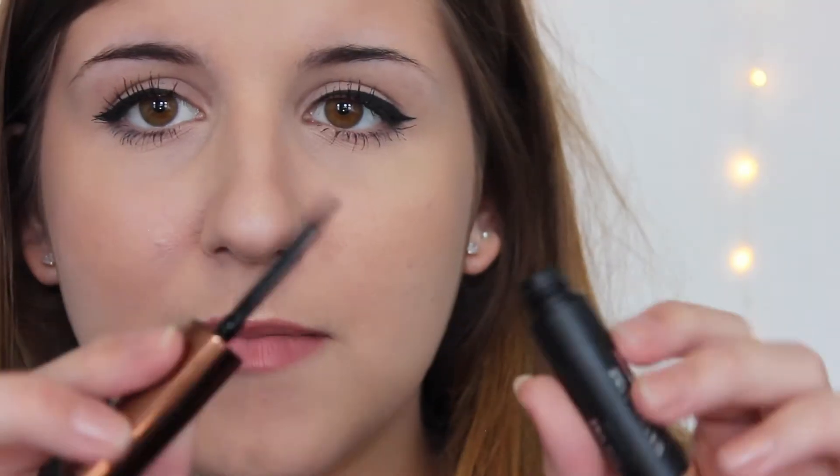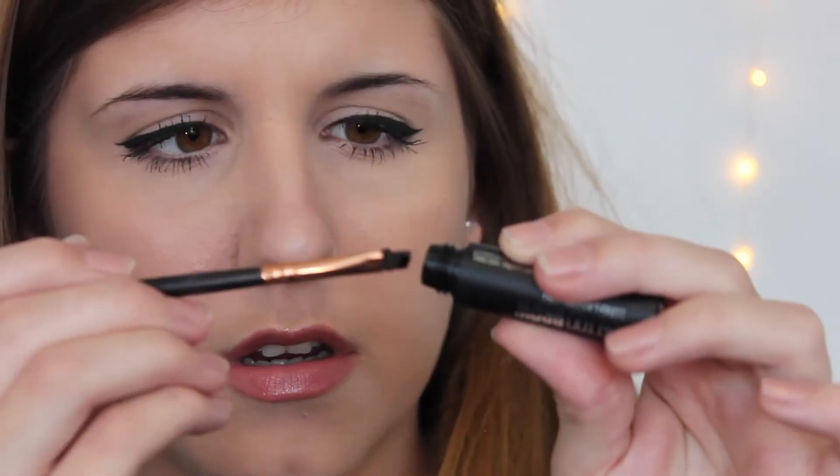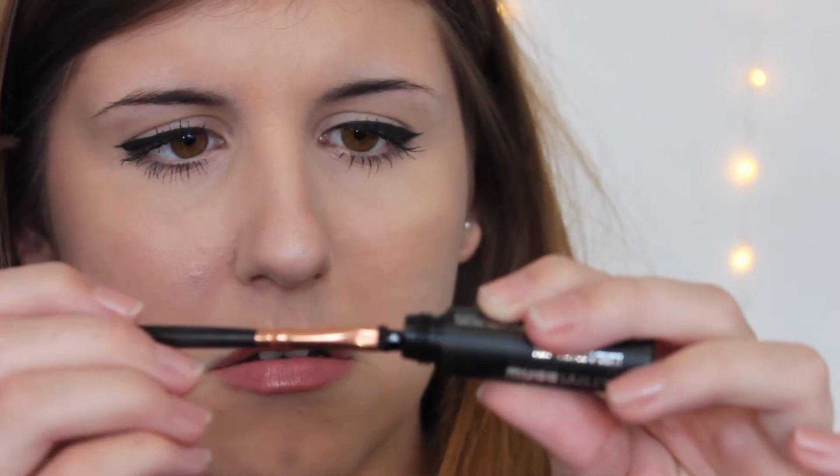And then step three: peel off inner to outer brow. I think I'm going to start and try this out. Where is my mirror? I'm just going to put this on the side and hope it doesn't fall over, and then I'm just going to dip my brush in here.